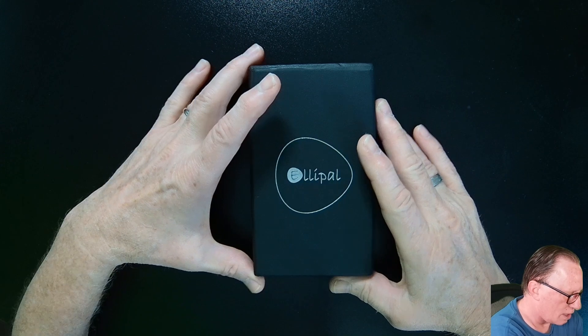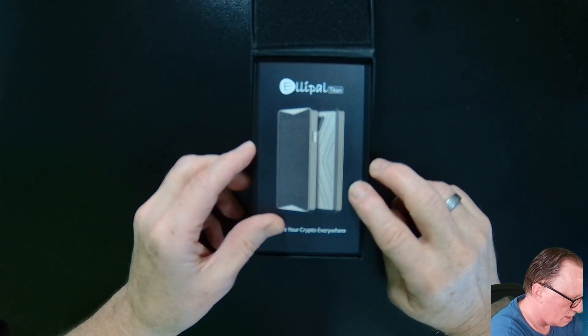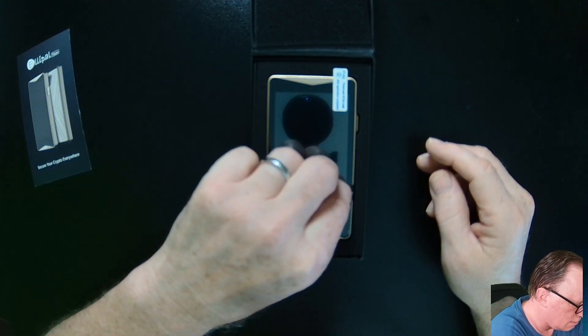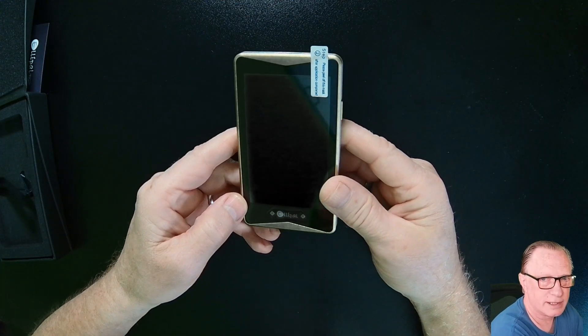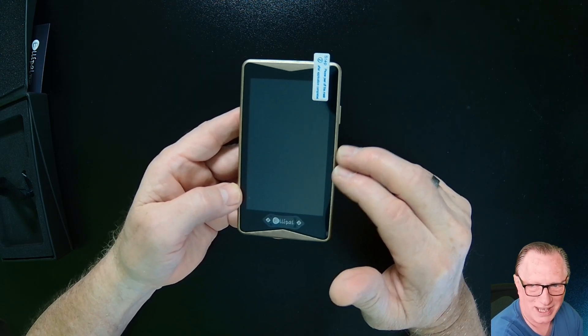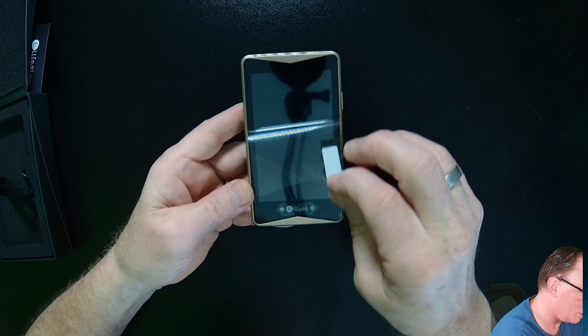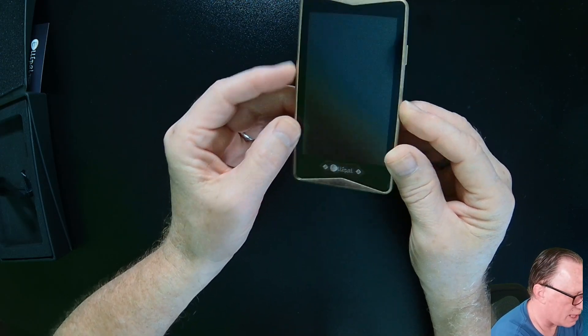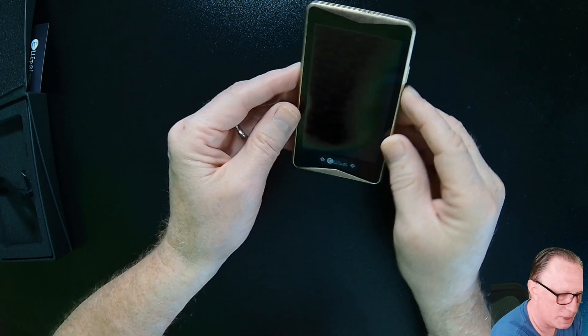Let's go ahead and open up our Ellipal Titan — nice piece of machinery. It has everything you need to keep your private key safe and secure. They've got this mag charger on the bottom, and here's our power button.